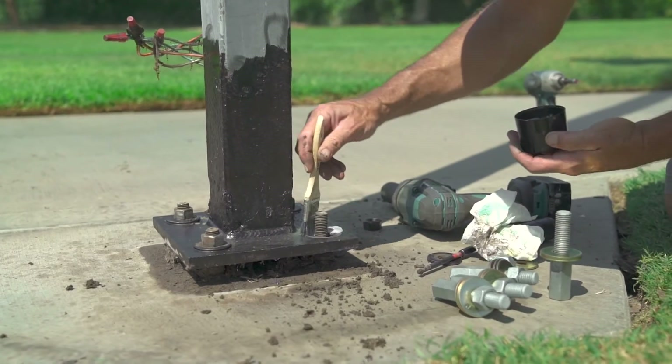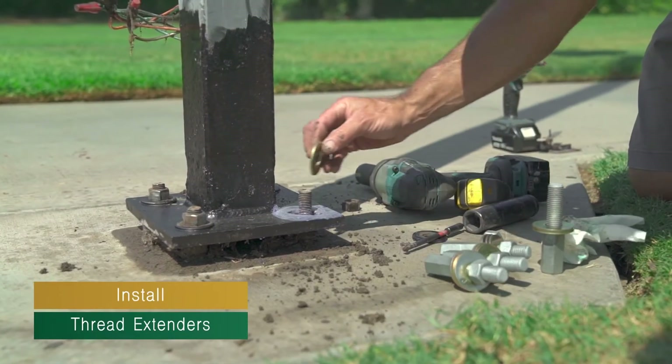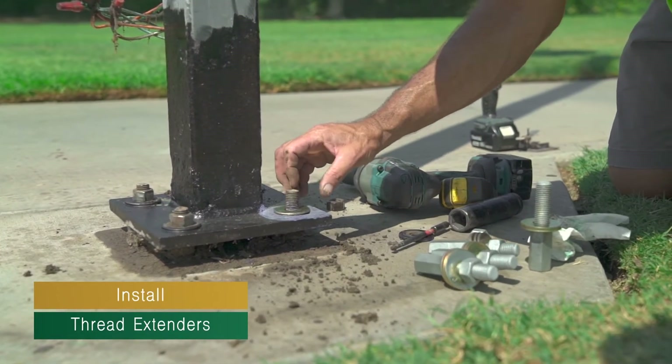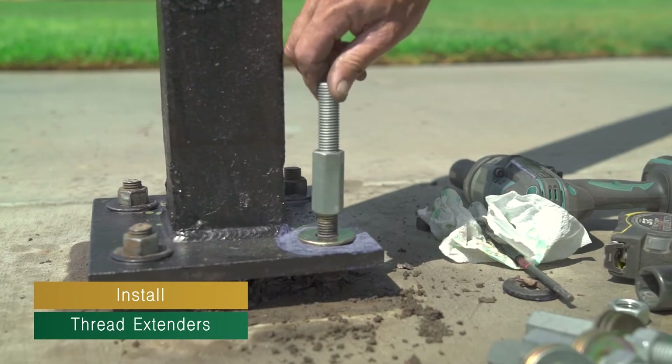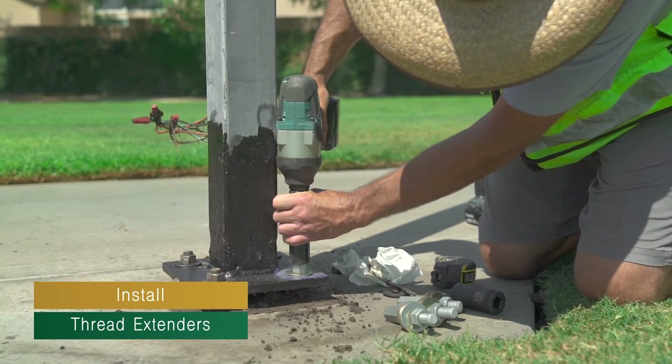Apply rust encapsulating paint to the exposed anchor bolt and install a washer and thread extender. Repeat this process for the remaining anchor bolts, being sure to only loosen and remove one anchor nut at a time.